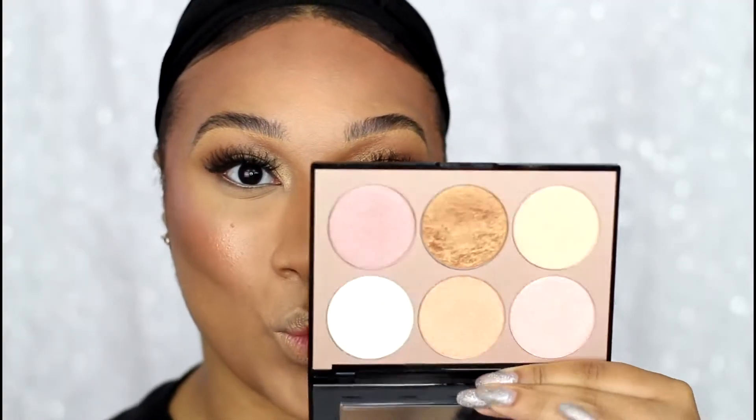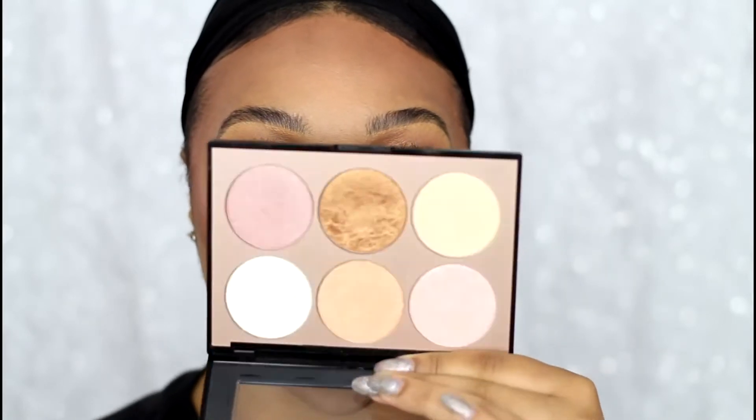For highlight, I'm using two more MAC Cream Color Bases in the shades Improper Copper and Shell. I mix those together and use my finger to tap them on the cheekbone for a very subtle highlight. Since I love a strong glow, I'm also using the bronze and light champagne shades from the Sephora Illumination palette to intensify the highlight.